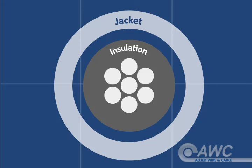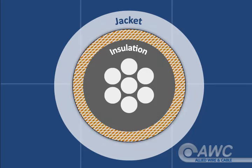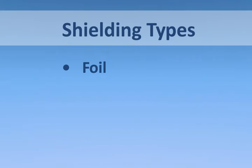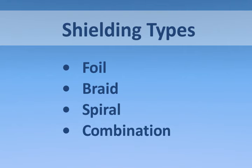Shielding is the layer located between a cable's insulation and its jacketing. It's made of conductive metal, commonly copper or aluminum foil. There are several types of shielding to choose from: foil, braid, spiral, and combination shields.